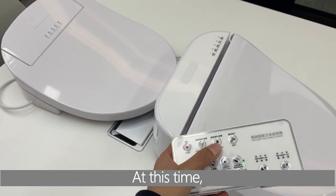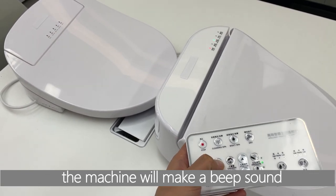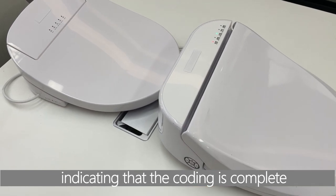At this time, when any button on the remote control is pressed, the machine will make a beep sound indicating that the coding is complete.